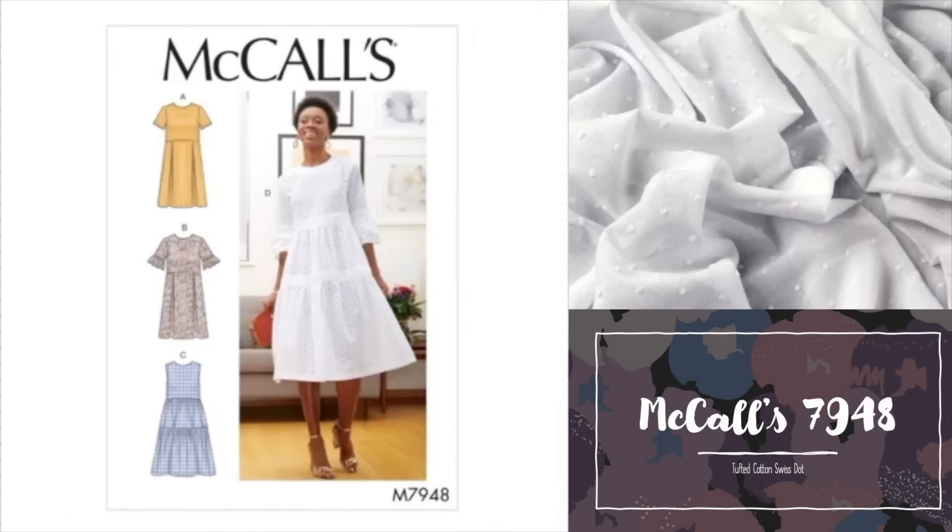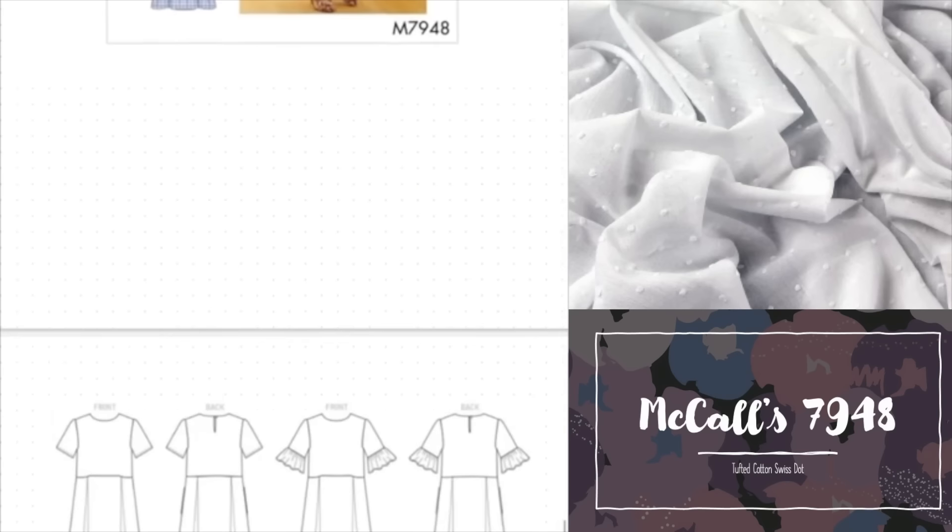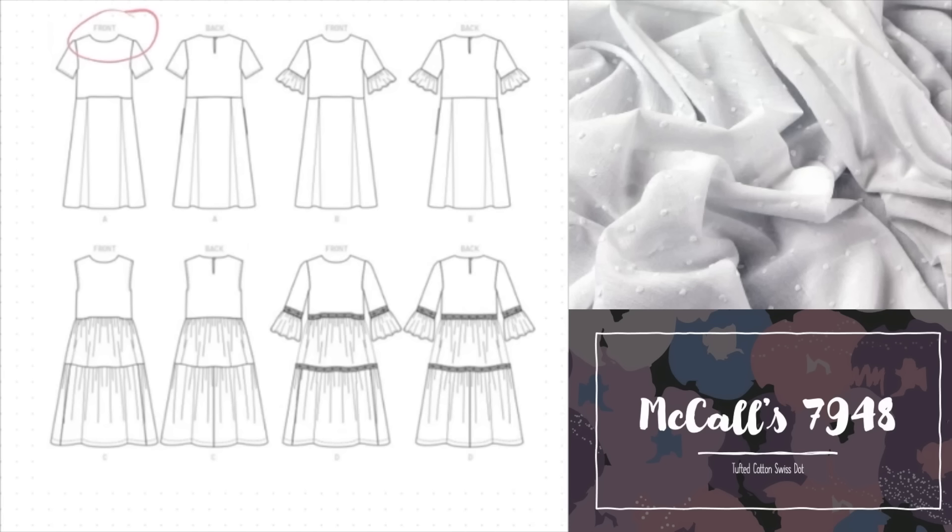This pattern is McCall's 7948, which is definitely what I think of when I hear spring wardrobe. The bust runs from 89cm to 123cm, and the pattern comes in two size ranges — 6 to 14 or 16 to 22 — so be sure to pick the correct one. The recommended fabrics are woven non-stretch: cotton, linen, crepe or swiss dot. There are many options for sleeve and skirt variations. The bodice features a high shallow neckline and a slightly raised waistline, closing at the back with a thread loop and eye.